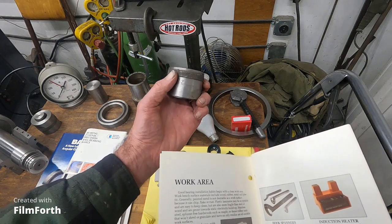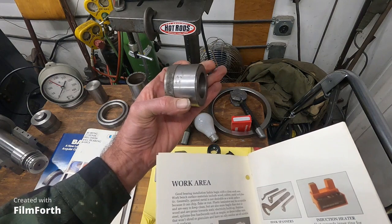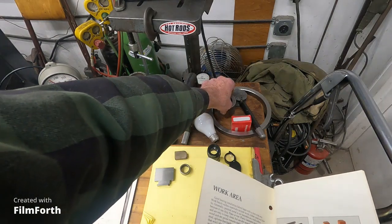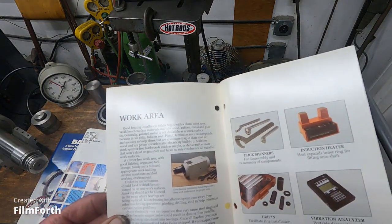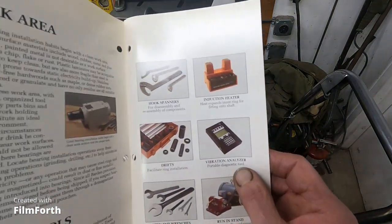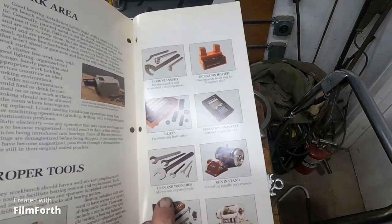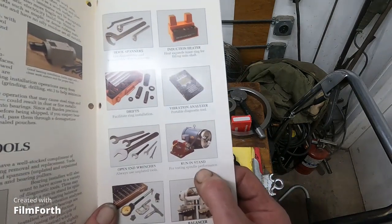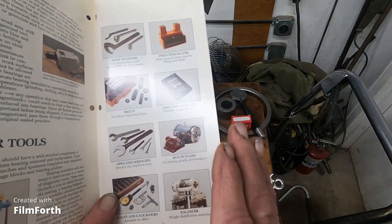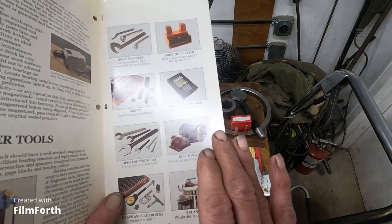This is a drift I made years ago for installing an early-style Timken bearing in a Harley-Davidson from 1955 to 1968 — a connected-race Timken. A vibration analyzer would be nice to have. You've got to have the right open-end wrenches at hand. For a run-in stand, my homemade tool post grinder fills that role — I can run in spindles by rigging it up.